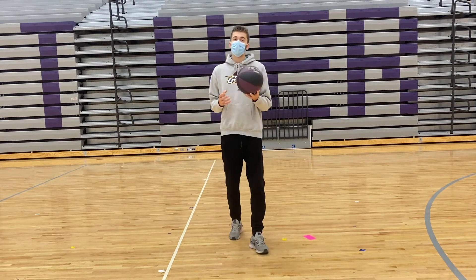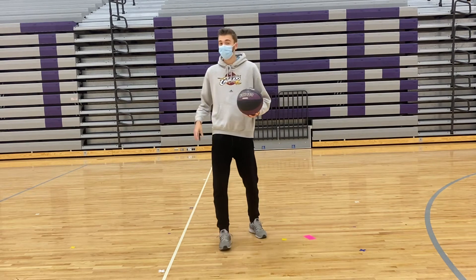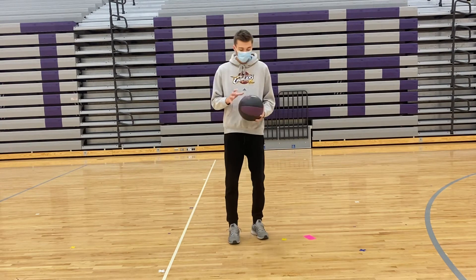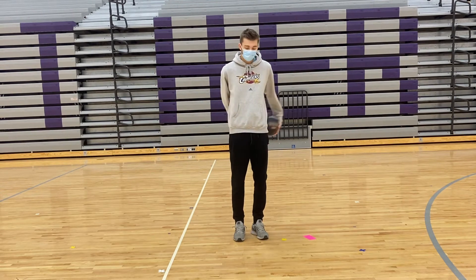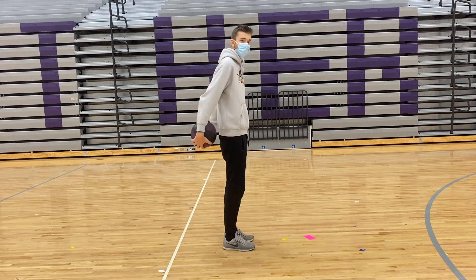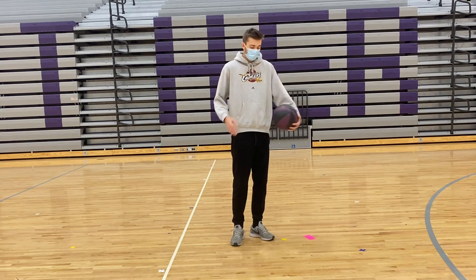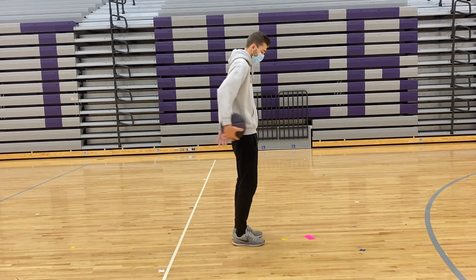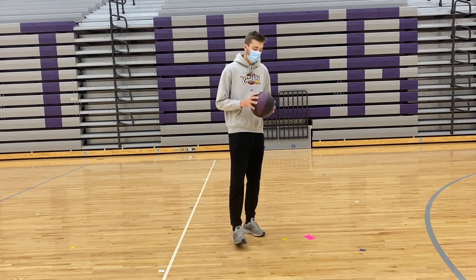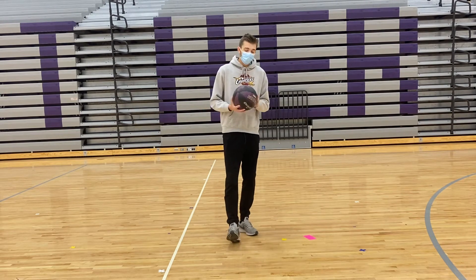The next one — you can use either a basketball or any other object like your phone, wallet, a pair of socks, or something like that. Hold the ball right at your waist and just go wrapping it around your back — circle your body with it. Once you get comfortable with that, you can switch directions. This will help with hand-eye coordination and getting a feel for the basketball, being able to move it around your body while stationary. I'll give you 30 to 45 seconds to do that one and then we'll move on to our next activity.